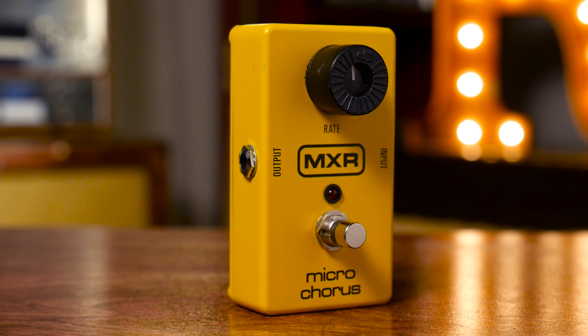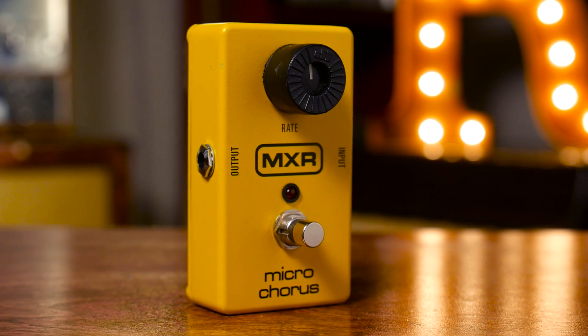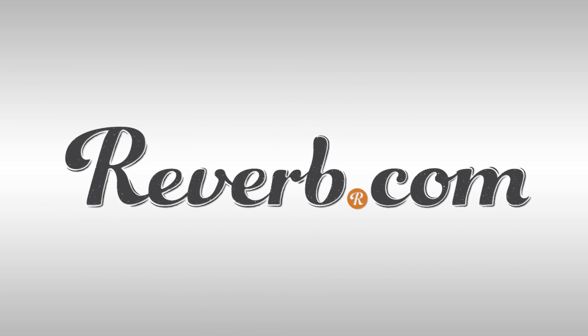Compare prices on new and used MXR effects at reverb.com.